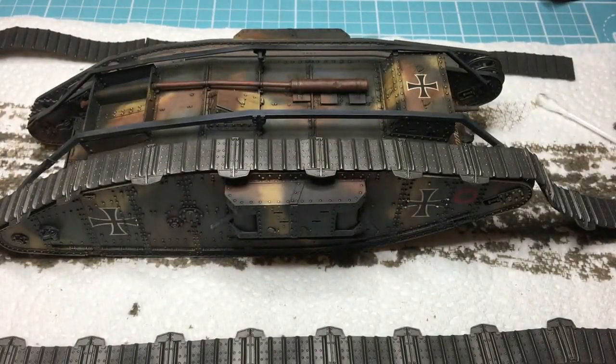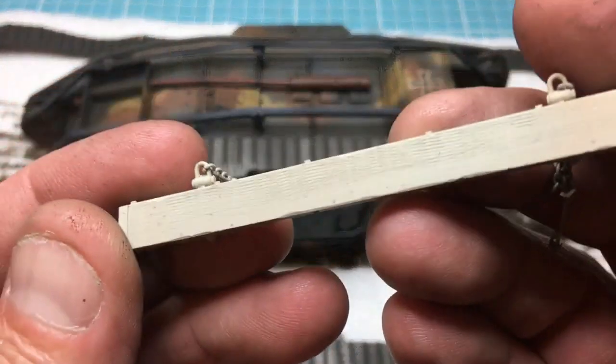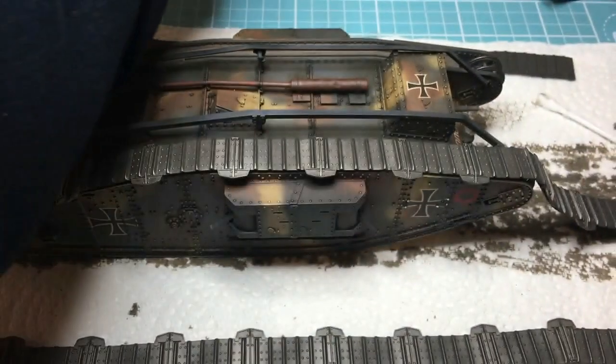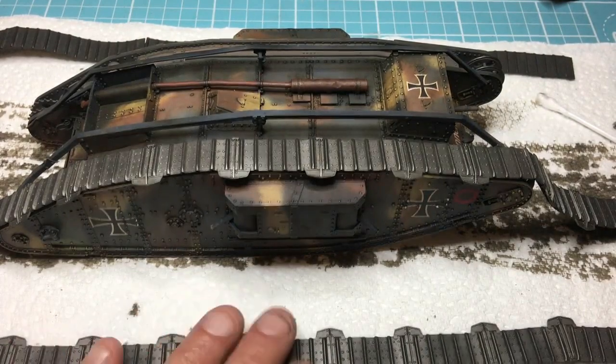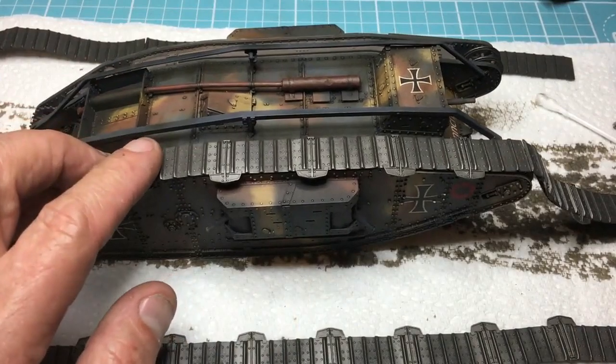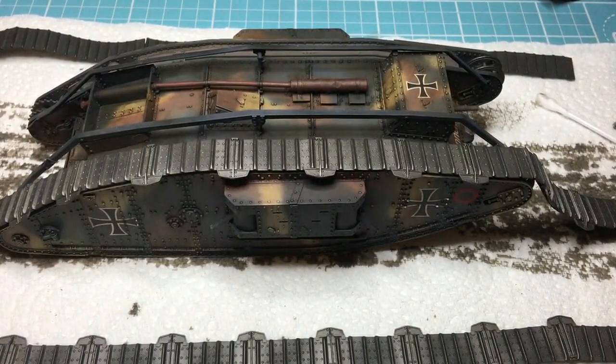That's it for part 16. Part 17 is going to consist of fitting the tracks, weathering everything up, and I also need to get this unditching beam sorted - it's all wood grain and everything. Part 17 may well be the last - or we may do a part 18. It's Tuesday November the 6th and I'm going to get this done for November the 11th, hopefully the Whippet too. Thanks for watching - please subscribe, like, tell your friends, hit the notification bell. Bye!